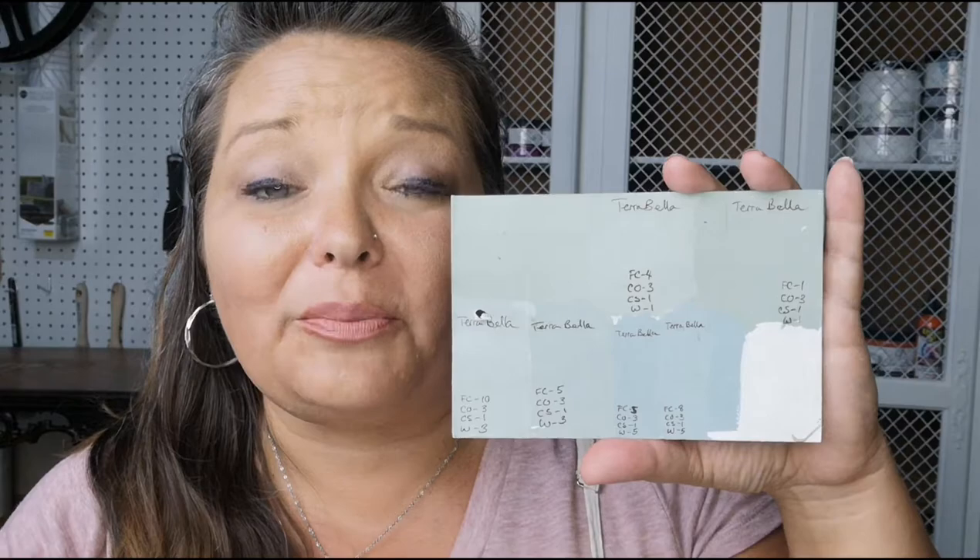Tip number one: always record your recipes. Tip number two: it is impossible to mix the exact same color twice — impossible. So always add that 20% I mentioned earlier; it gives you a great buffer for touch-ups or anything you might need later. Tip number three: just have fun with it. Color mixing can actually be a relaxing thing instead of stressful — it is so much easier than people think.